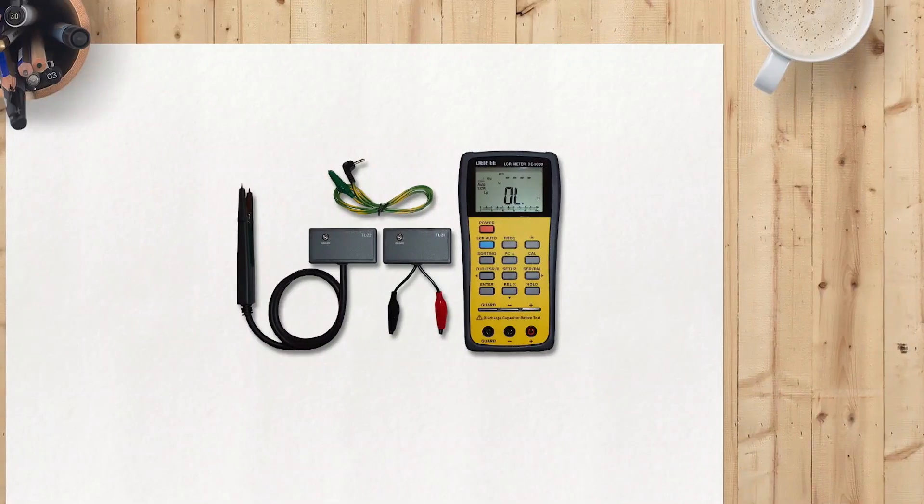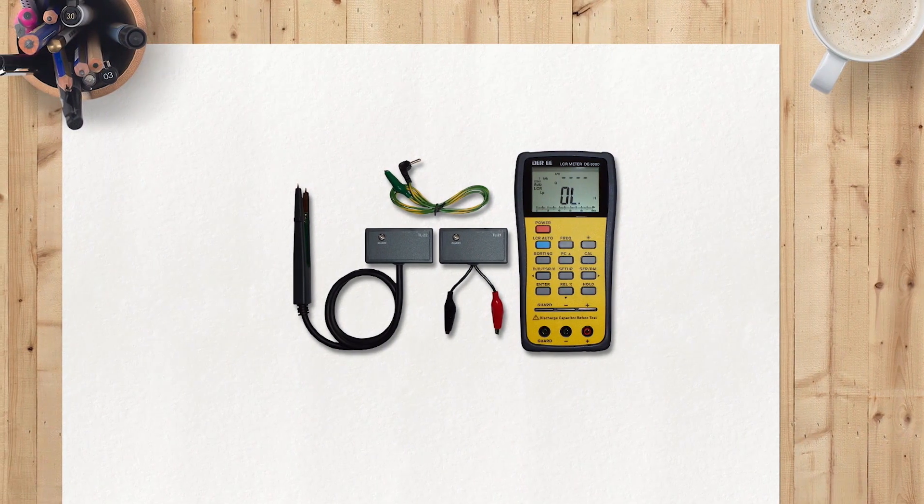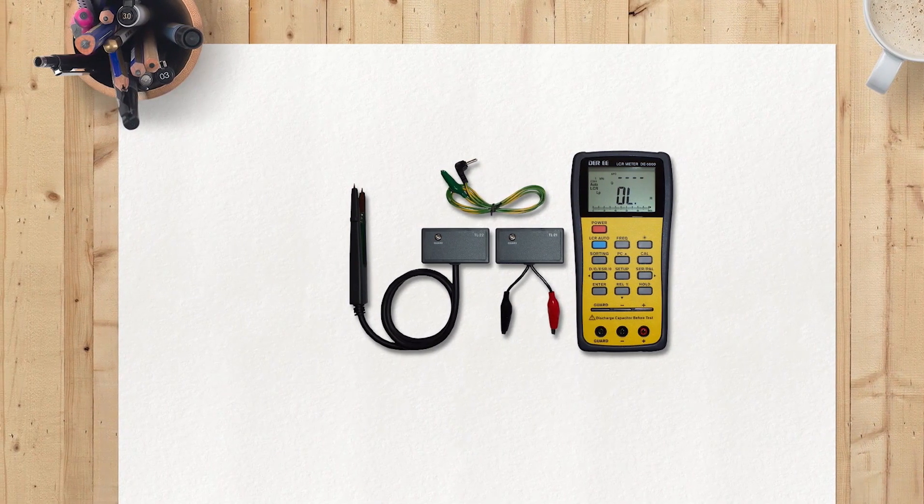The DEREE DE5000 handheld LCR meter is a versatile and reliable device that measures capacitance, inductance, resistance, and more. It's ideal for hobbyists and professionals alike, and offers accurate and precise readings.